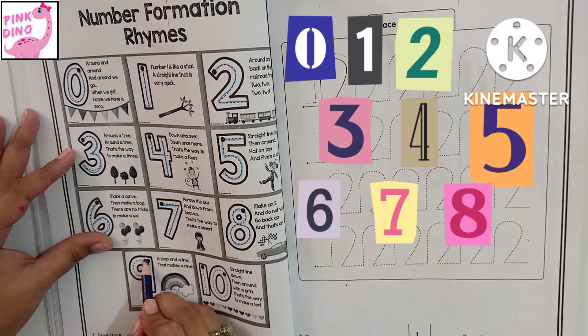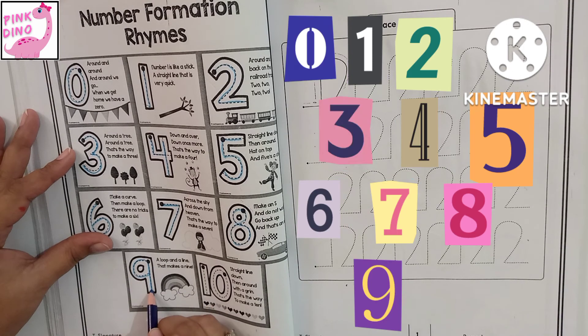Nine. A loop and a line. That makes a nine.